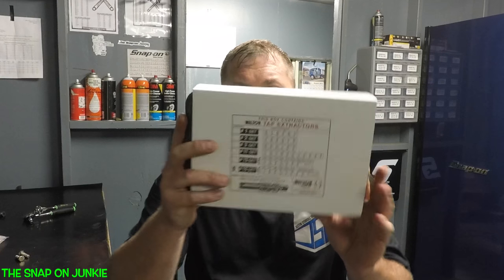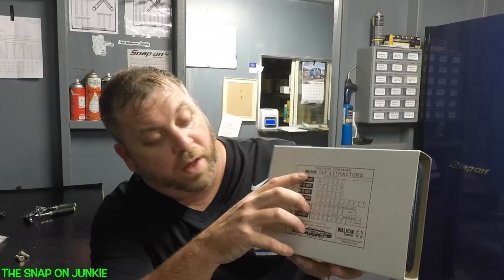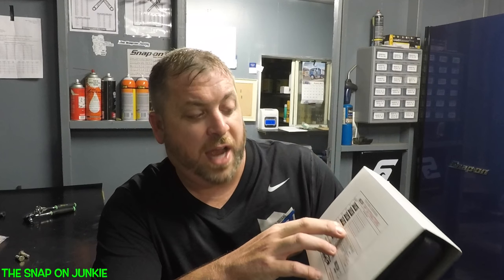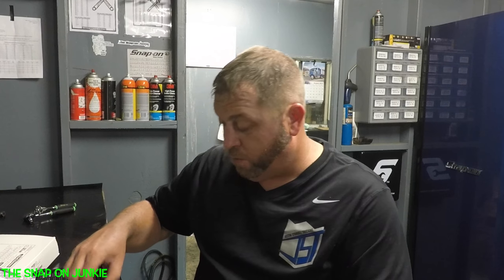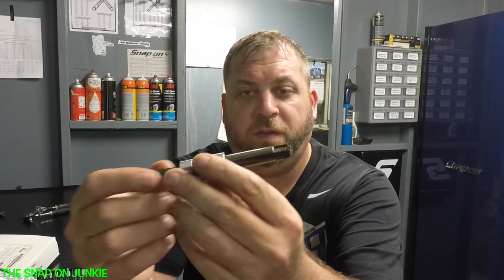So what I bought is the Walton Tap Extractor Set. I bought two of these because the first one I messed up. I bought this one off Amazon and it's the 15-piece set. I got to return this one because the problem is this is a three-fluted one, and it will not work. This is how these things work - they go down in between the flutes.